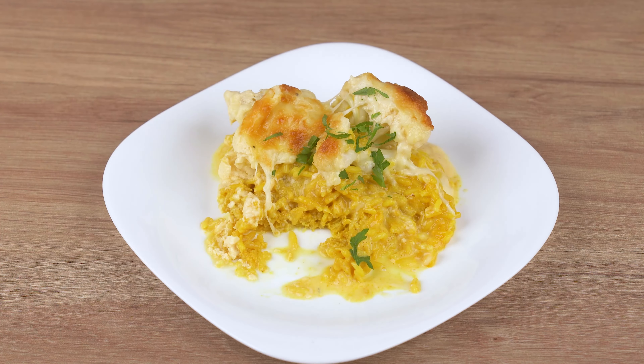After that, in a medium ovenproof dish, add one drizzle of vegetable oil and spread it out evenly. Now add all the rice.